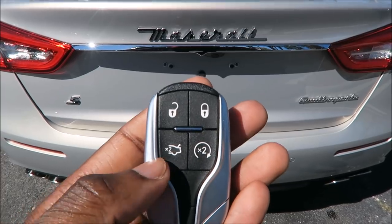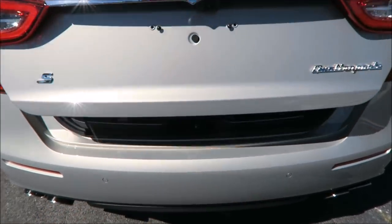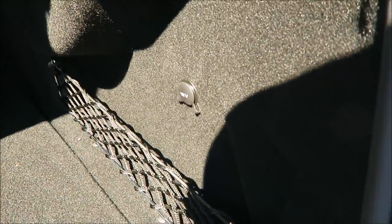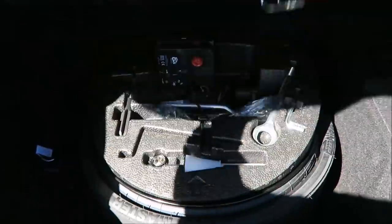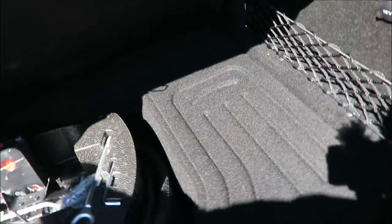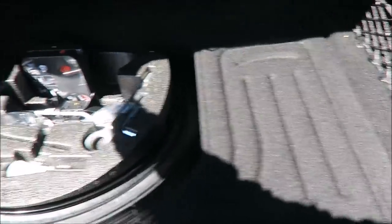Opening up the trunk of the Quattroporte — ample amount of space, goes pretty deep back there. The rear seats fold down so you can give yourself even more space. There's a net on the side, a 12-volt cigarette lighter plug-in, a spare tire in the back with your tools, and the battery is on this side here as well.